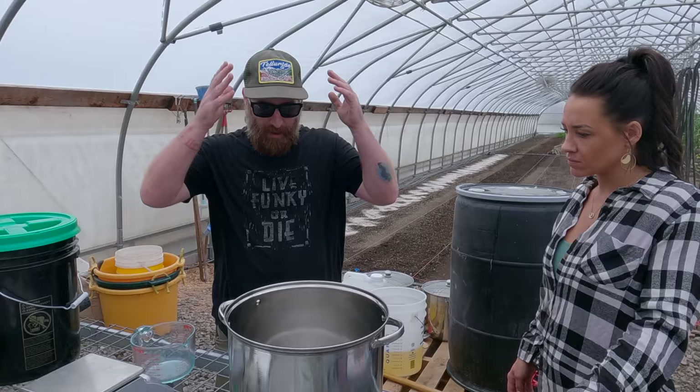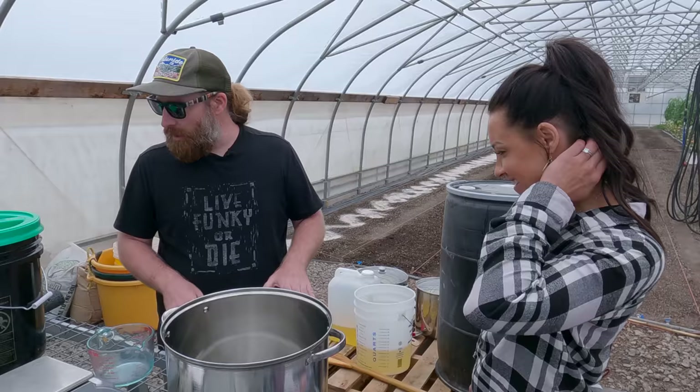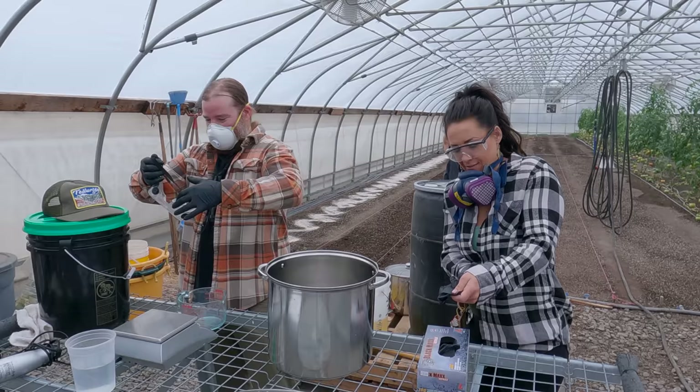Wear rubber gloves, a mask, a long-sleeve shirt, shoes, and long pants. Usually when you're mixing, it stays pretty calm, but if it does splash it will burn your skin, so try to cover every inch of your body just in case. To recap: 938 grams of water, 1,200 grams of lye goes into the water, then 1.78 gallons of canola oil, and mix it with an immersion blender.